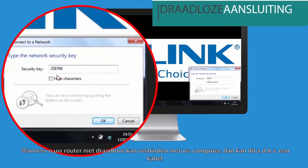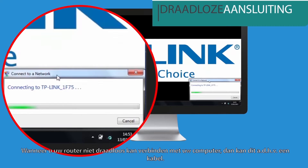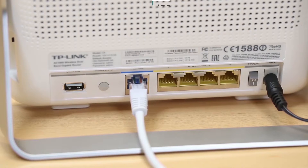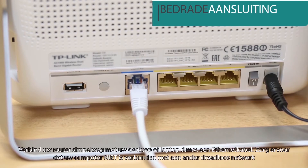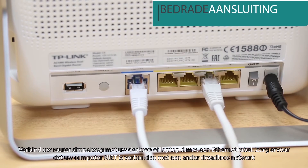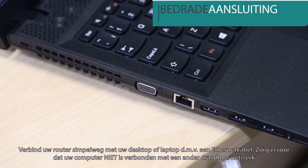Then you can configure the router with a web browser. If you cannot connect the router to your computer wirelessly, you can connect via a cable. Simply connect the router to your desktop or laptop via an ethernet cable. Make sure your computer is not connected to any other wireless network.